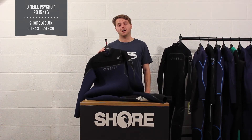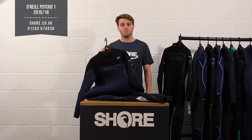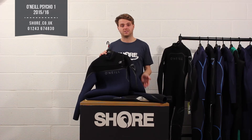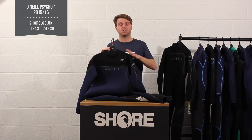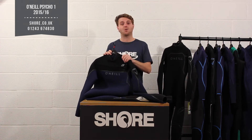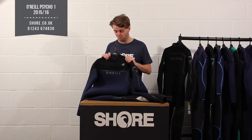The Psycho 1 is the entry level of the Psycho series from O'Neill wetsuits — it goes Psycho 1, Psycho Tech, and Psycho Freak. Certainly does not mean it's an entry level suit, far from it. It really does offer a lot of performance and some really nice new features going forwards.